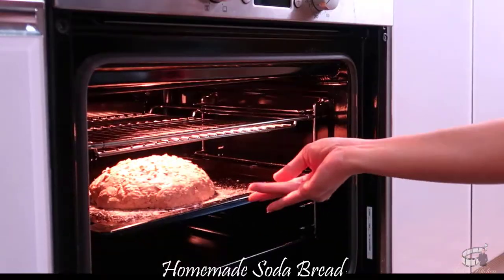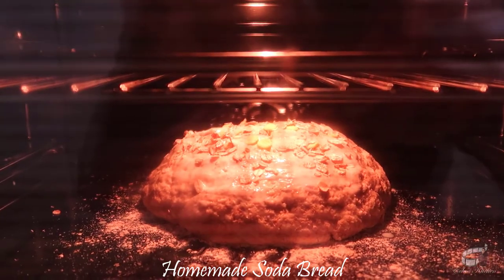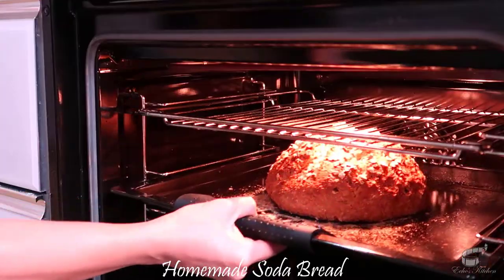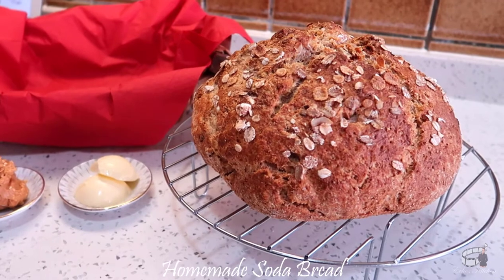Coat the bread with the leftover buttermilk and sprinkle the top with rolled oats. Bake for 15 minutes, then turn down the temperature to 200 degrees Celsius and bake for another 25 to 30 minutes. When done, remove from the baking tray and allow it to cool on a wire rack.